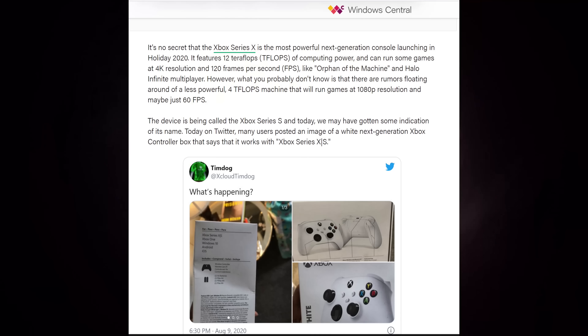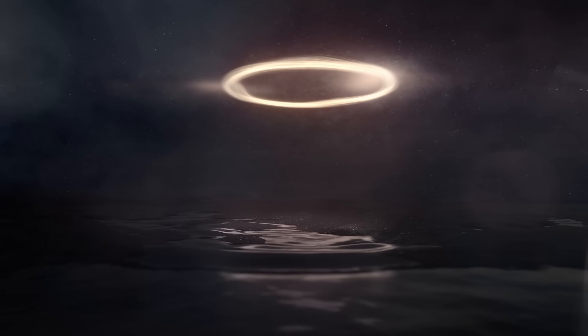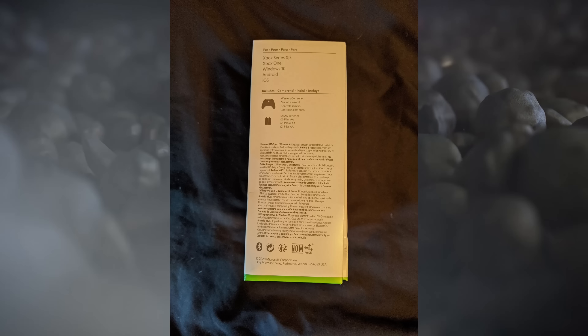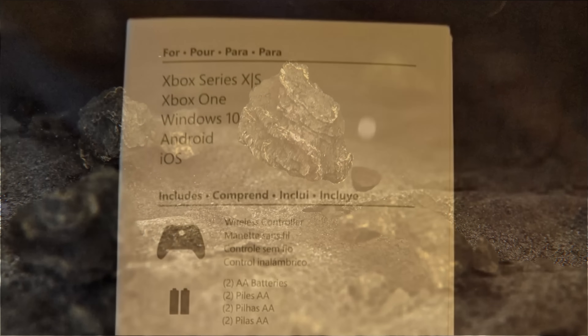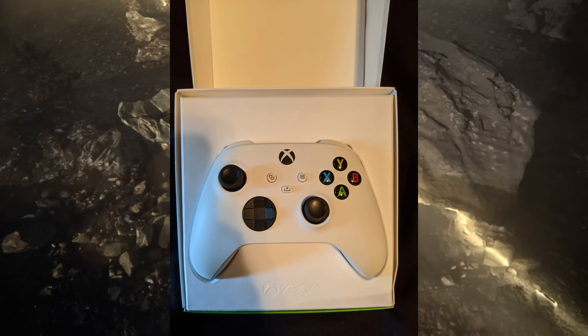I'll leave a link in the description down below. This Twitter user was able to purchase the controller for the Xbox Series X over the weekend, and when he looked at the side of the box he saw that it also supported the Xbox Series S. The controller was a white color, which would also indicate that these next generation consoles will have a white variant as well.